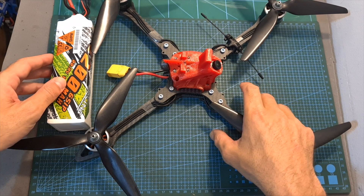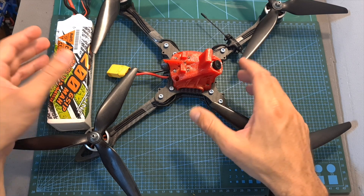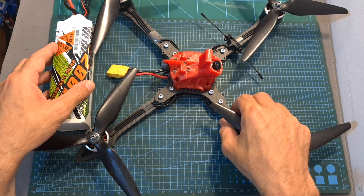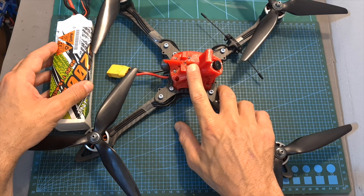I'm going to wrap up this quick video with some footage from the maiden flight, and you can definitely expect to see at least one more video of this build, because I'm going to mount an action camera on top of it and provide you with some interesting HD footage.